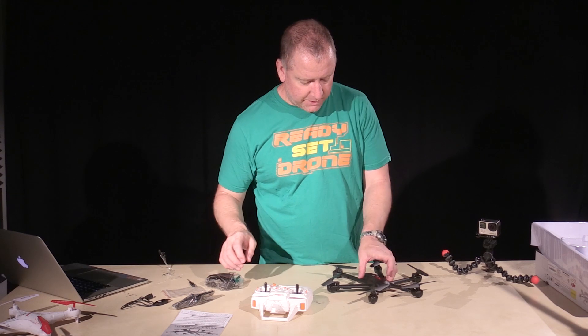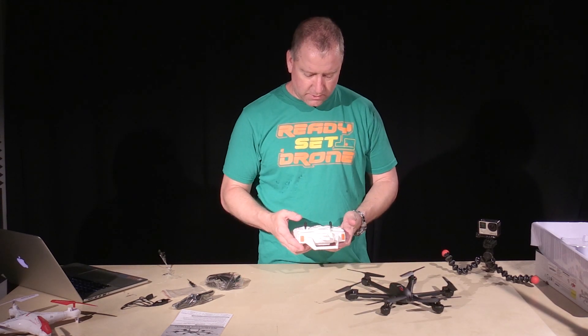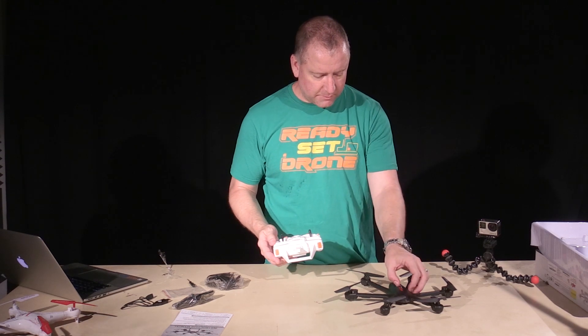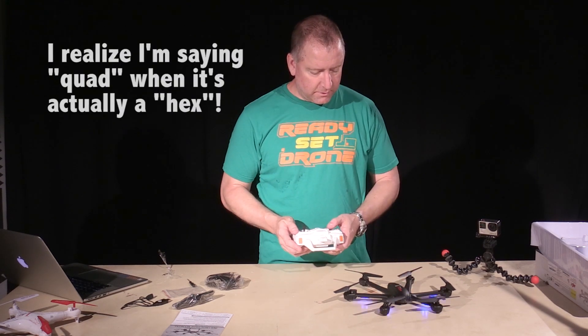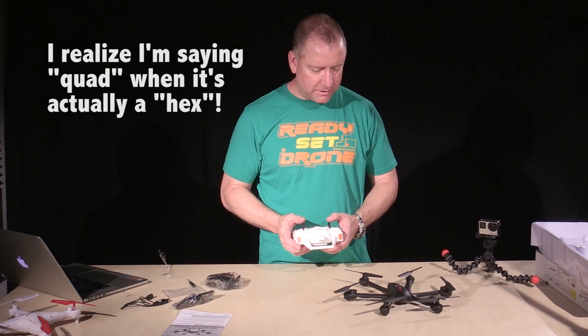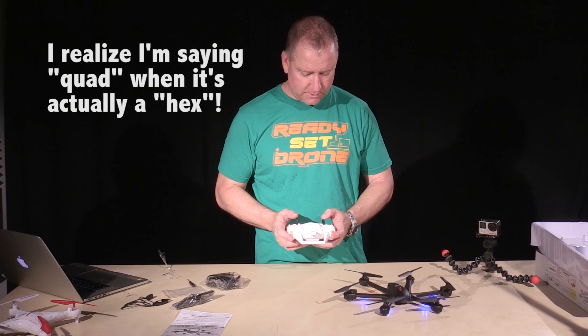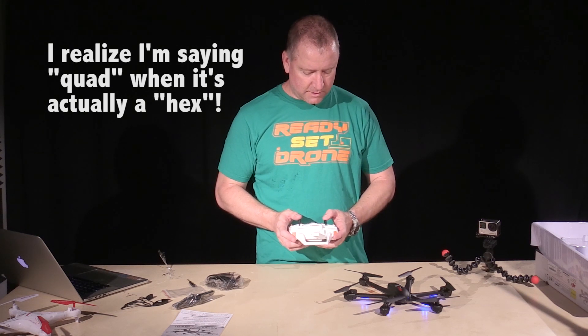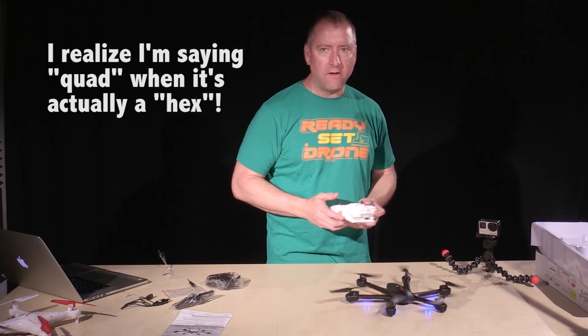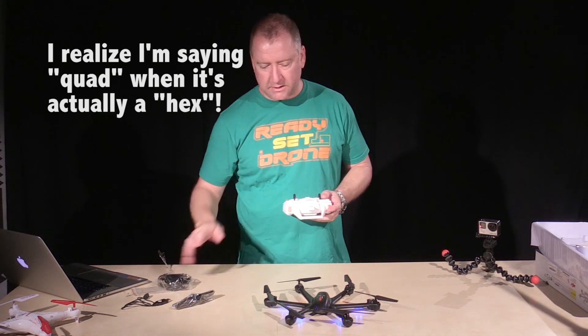The battery's been charged and the radio has batteries in it. I'm going to go ahead and turn the radio on first, then turn the quad on. You can see the lights are blinking, and now they've slowed down, which is pretty standard. I'm going to run the left stick up and then down — and it beeped, which makes me think it's bound. Yep, it's bound. So I'm just going to hover it here inside and then we'll take it outside for a little spin and see how it does.